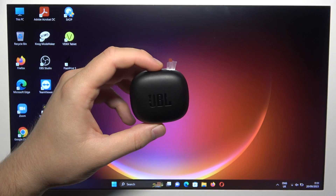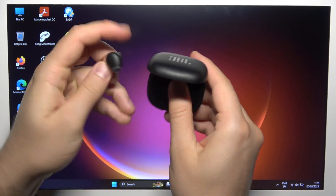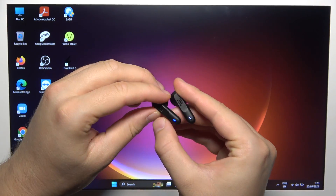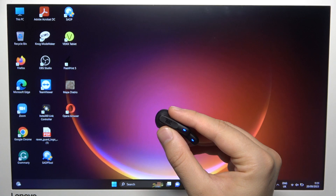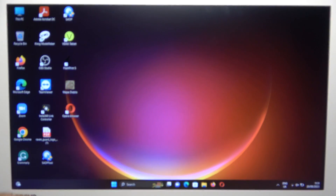First of all, you have to just open this charging case. And then remove the left and the right earbuds. Wait until they start blinking. There we go.